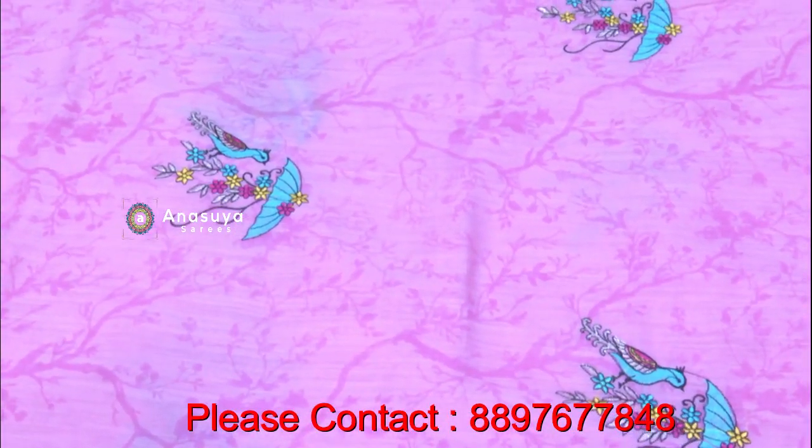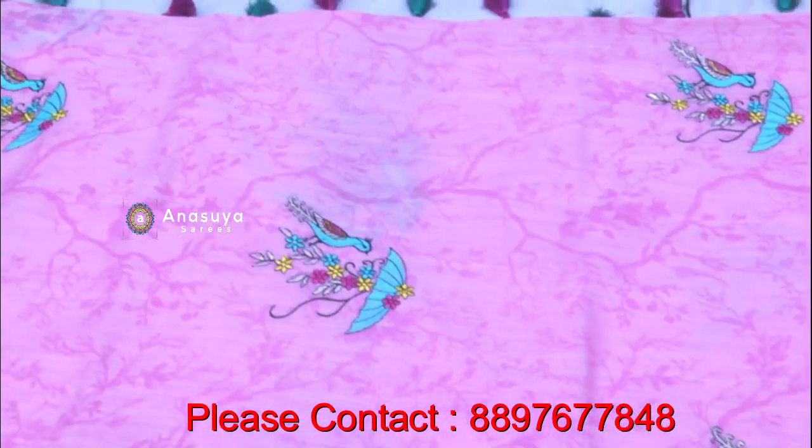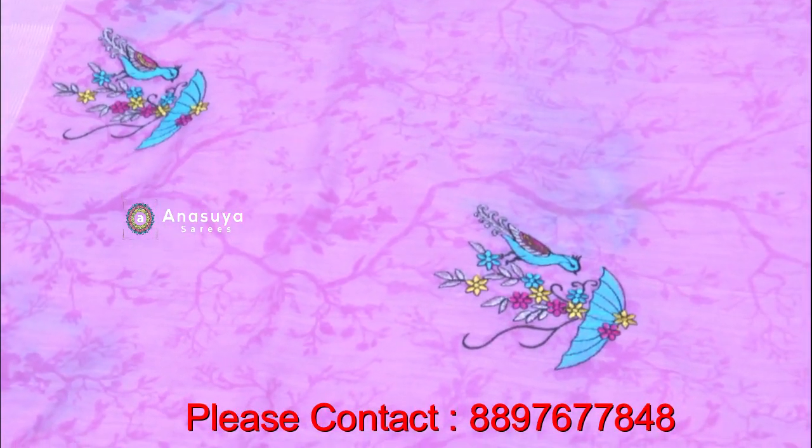Now we have threadwork. We have all the threadwork varieties and color combinations.